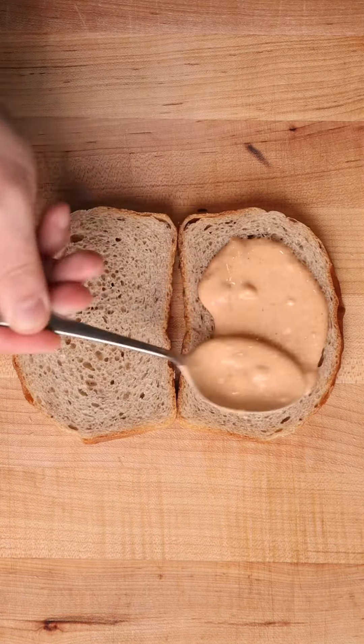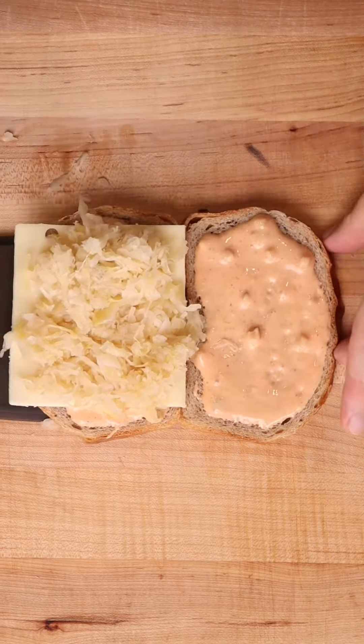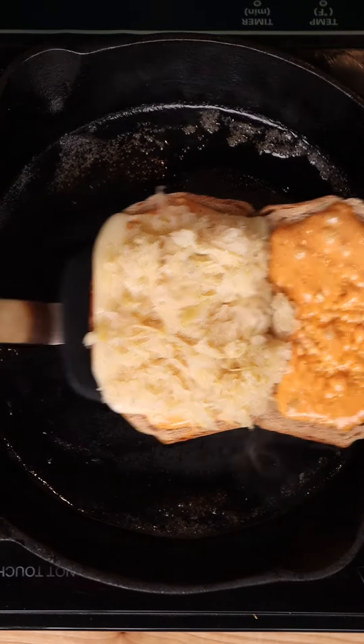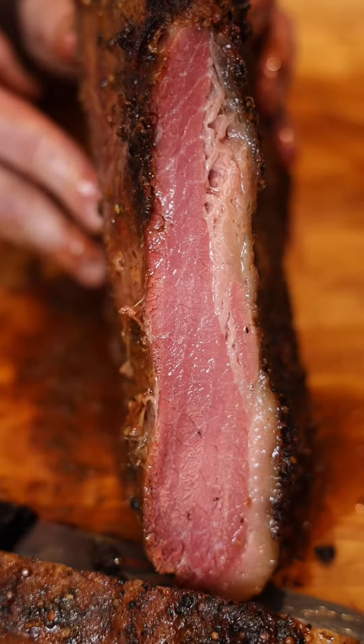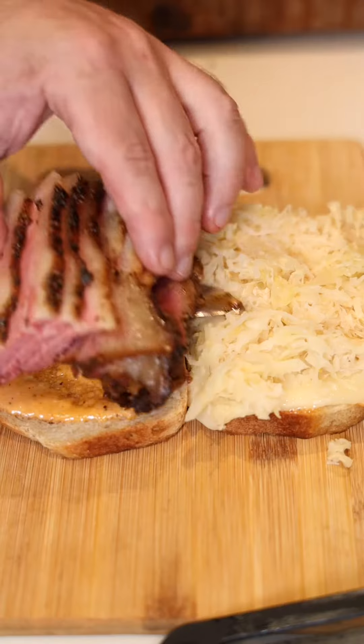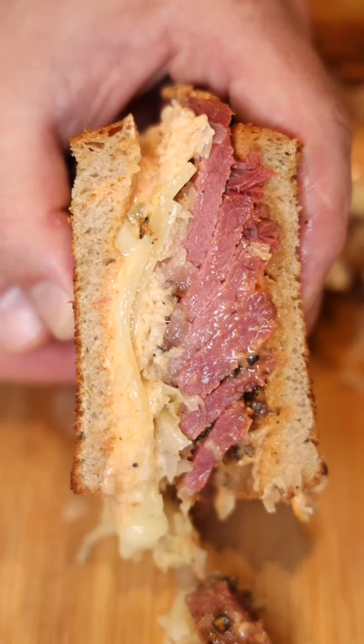Once it's mixed, we can finally open up this rye bread, hit it with the sauce, cheese, and sauerkraut, into a pan until it's nice and toasted. And finally, the moment we've all been waiting for — I can finally slice up this pastrami, marvel in its glory, and make myself just the fattest Reuben, because let's face it, I earned it.